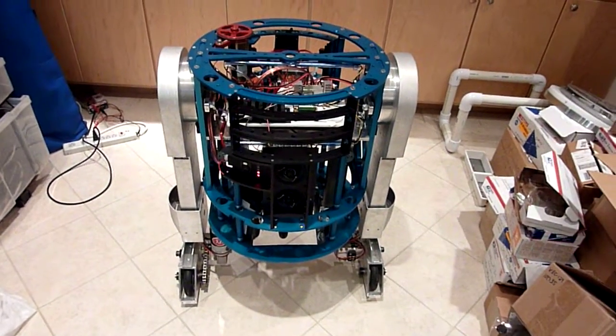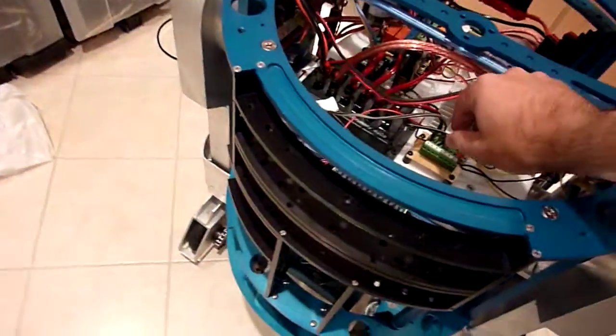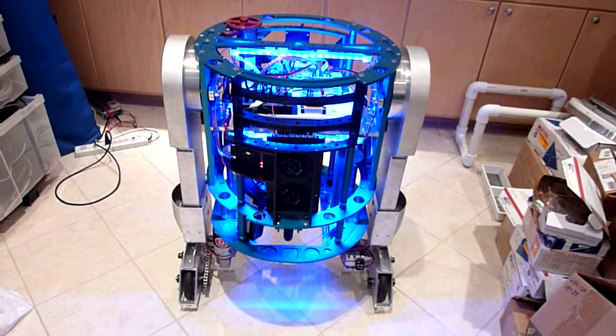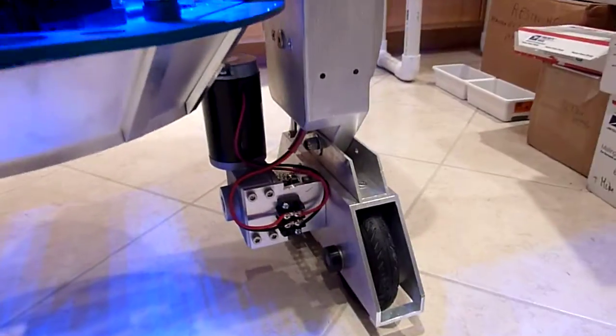Here's an upgrade on our friend R2. He has a few new things — new lights, and to make him look spiffier while he's still a skeleton, he has motors on his feet.